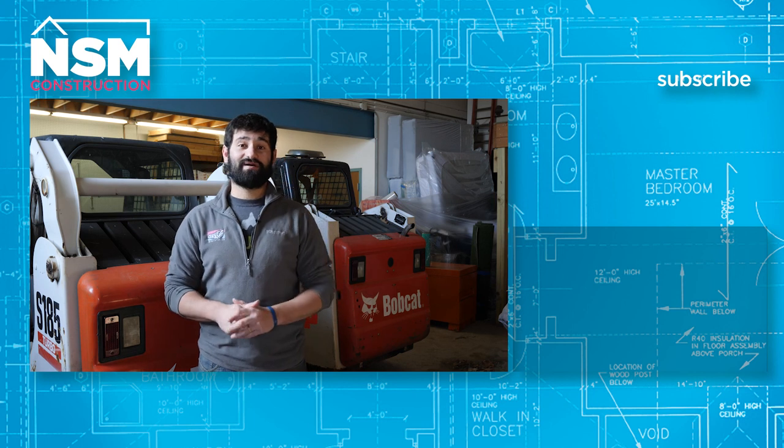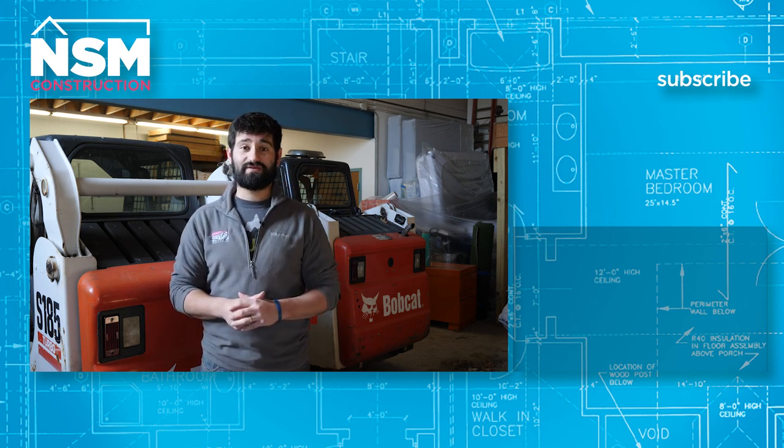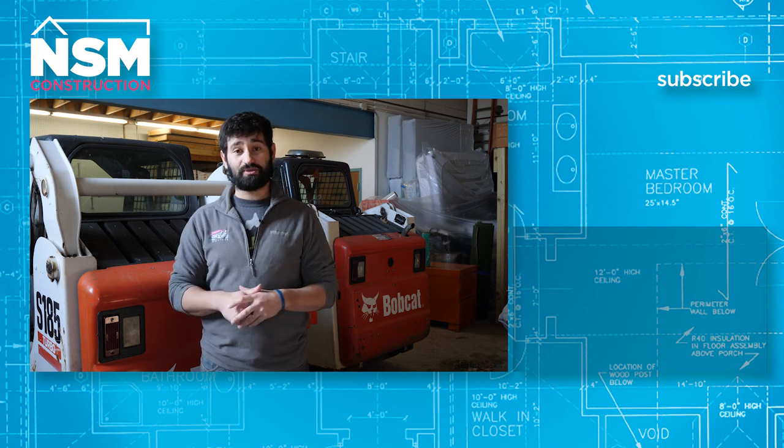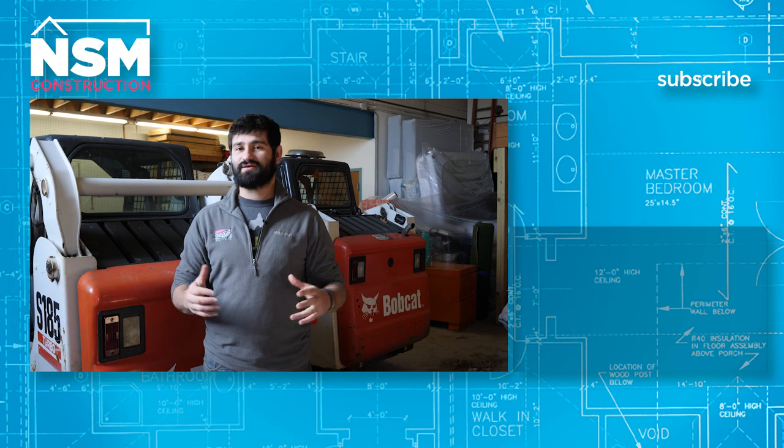Thanks for watching our video. Go ahead and hit the subscribe button so you can get updated on all our newest videos. Also click the links below to see our social media profiles as well as our website.